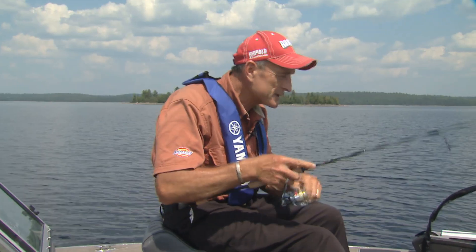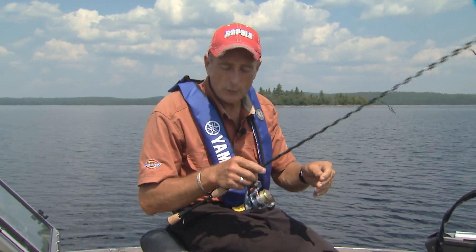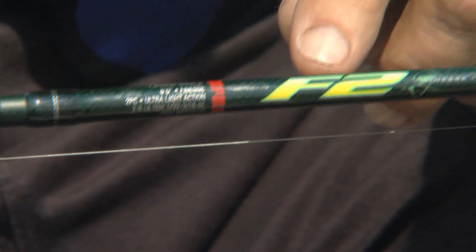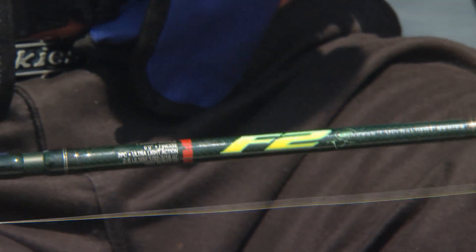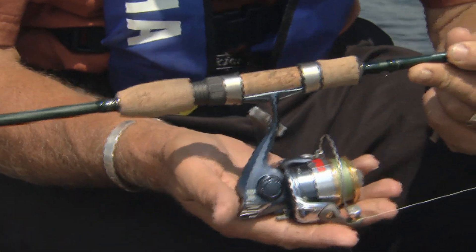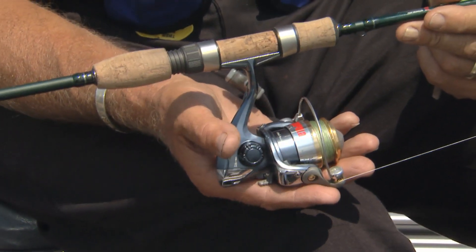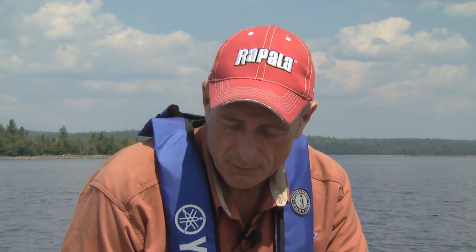The two ultralight outfits we've been using are designed to be used with line from about 2 to 6 or 2 to 8 pound test. This one I'm holding is part of the Rapala series — it's called an F2. F stands for finesse, and 2 for a two-piece spinning outfit. It's 6 feet long, rated for 2 to 6 pound test. I have one of the smallest Rapala reels on here, loaded with 10 pound test braid — which sounds heavy, but the diameter of this 10 pound test braid is only equivalent to 4 pound test, so you're fine using it.